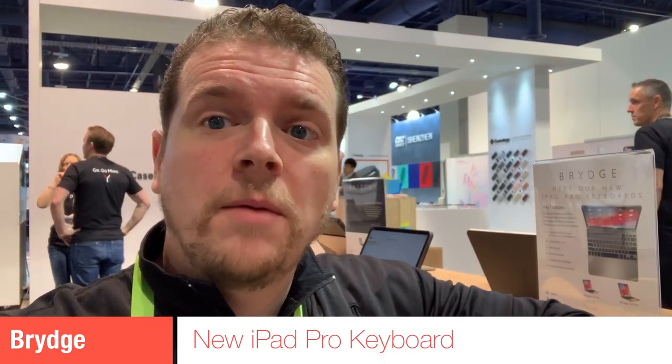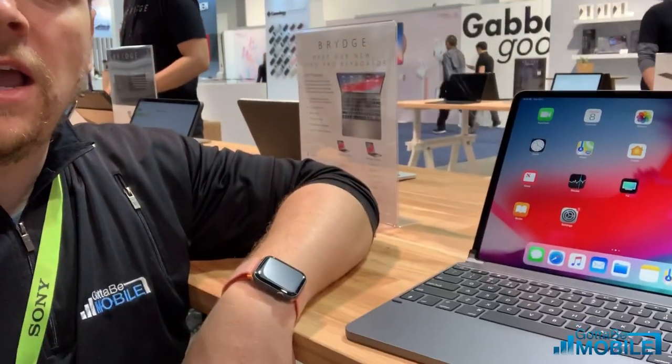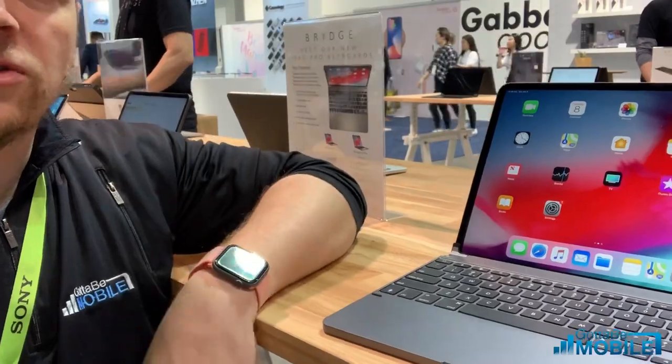Hey everyone, Josh Smith with Gotta Be Mobile. I'm here checking out a really cool new accessory for the iPad Pro. This is the Bridge iPad Pro keyboard and I'm gonna show you what you need to know about this exciting new accessory.